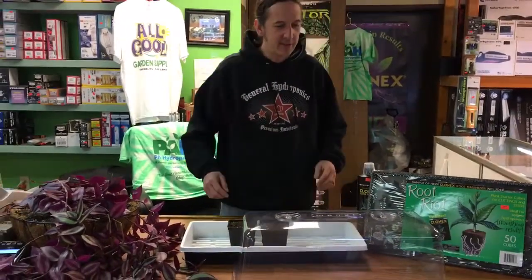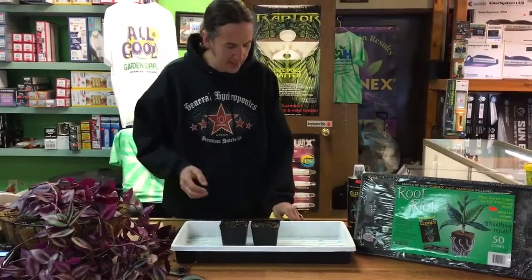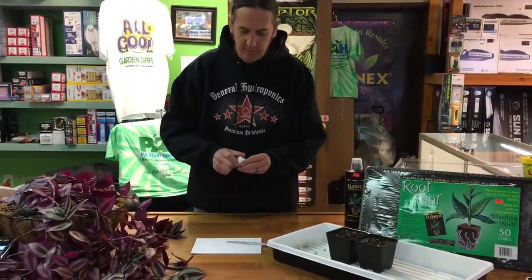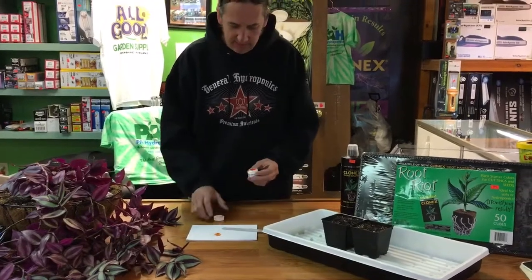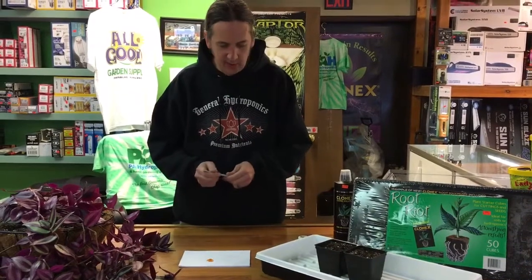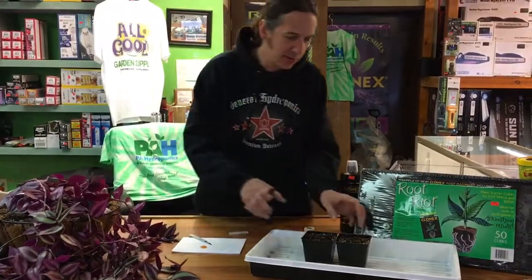These really can help speed up rooting — these are one of my favorite things for cloning. A lot of people come in and have problems, and I say try this, it works. So we're going to take our cuttings the same as any other video. We've got our mother plant back here and we've got our cloning gel. We're going to dump out a little bit of cloning gel — just as normal. You don't want to stick your cuttings right into the gel because it'll contaminate it. We're using our razor blade again, getting everything ready ahead of time so once I take my cutting it can be in the soil quick.